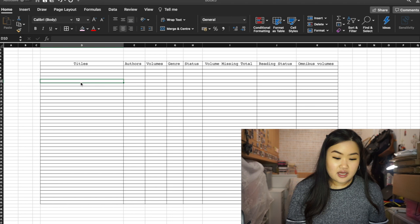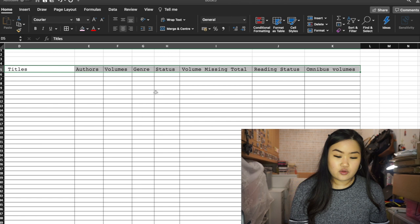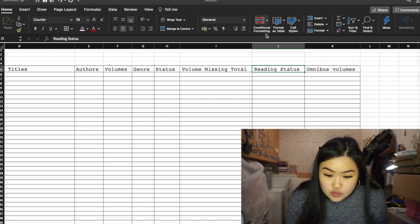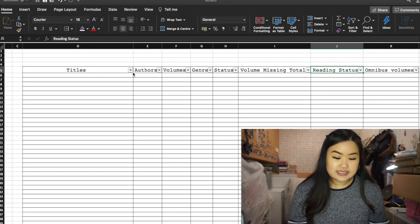You can add filters — just click on one of the title cells, go to Sort and Filter, click Filter, and you'll see all the columns get these little arrows. You can then filter by ascending or descending order. As you can see, creating the layout for the spreadsheet is very easy.